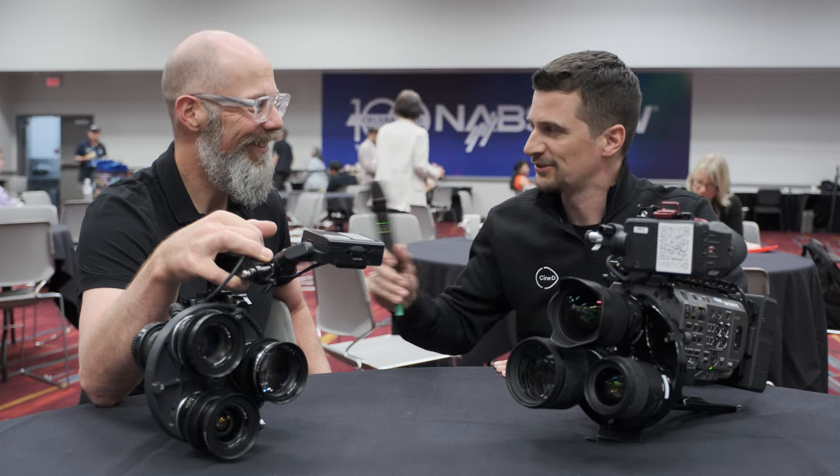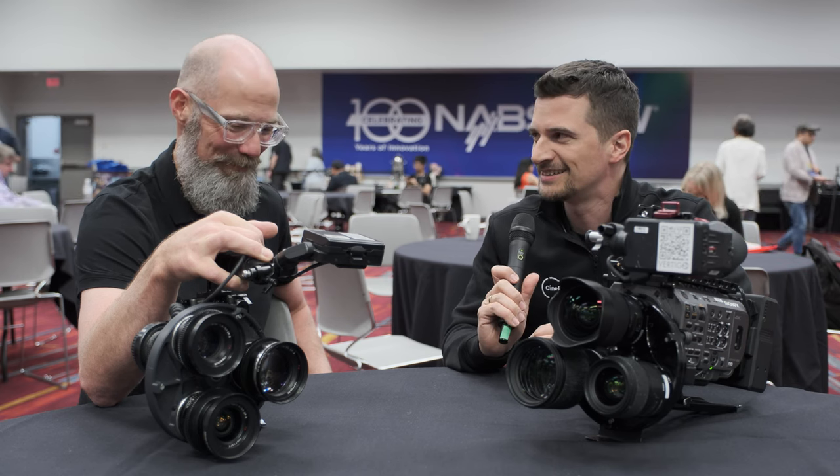Welcome everybody from NAB 2023. I'm Nino from CineD and we're here in the press room with Ian. Last time we talked was exactly four years ago. The world was a different place, and we actually talked about the same product — we talked about your lens turret.